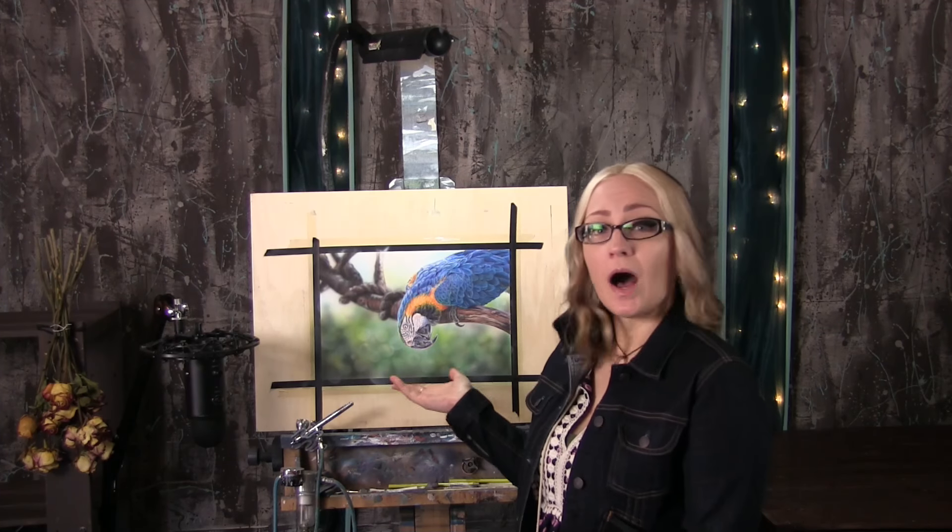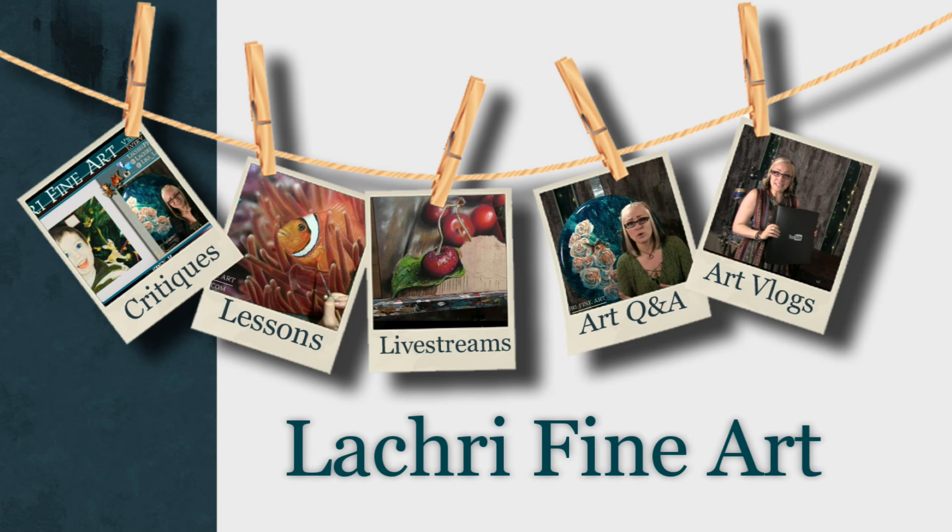Today I'm going to be demonstrating this macaw in colored pencil against an airbrush background and giving a little bit of a review on the new airbrush paints I've been using. Hi, I'm Lisa, the artist behind La Cree Fine Art.